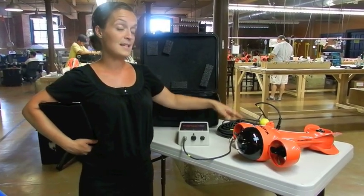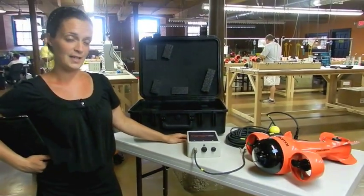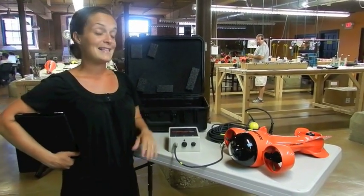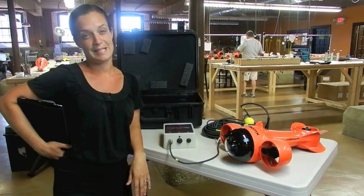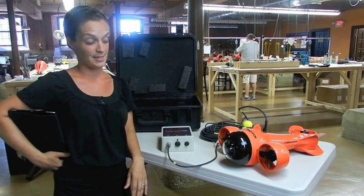It comes standard with 75 feet of cable, and we do offer optional lengths up to 200 feet. The vehicle has a depth rating of 150 feet, which is great because you're able to go down there and really see a lot of the different things that you need to be able to see.